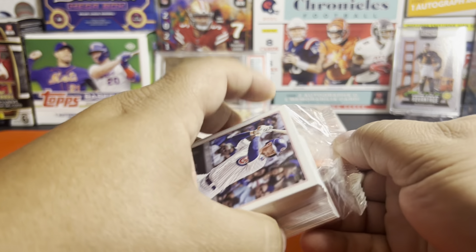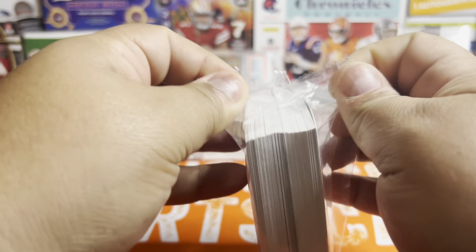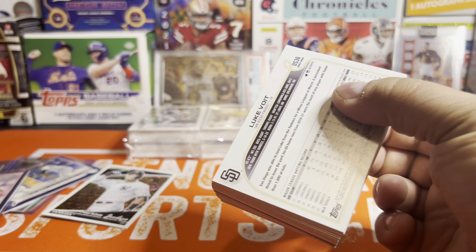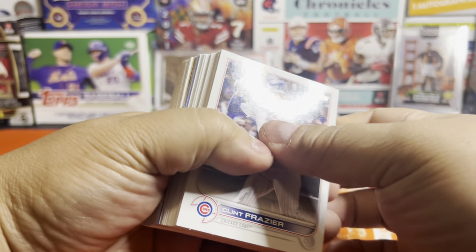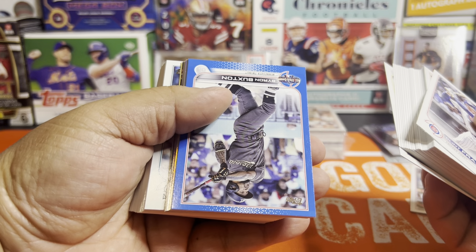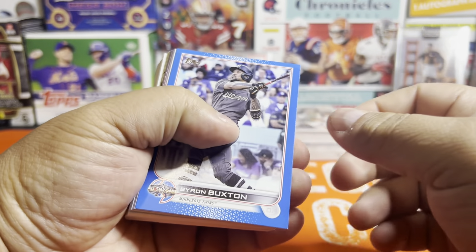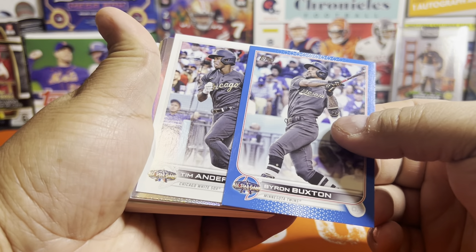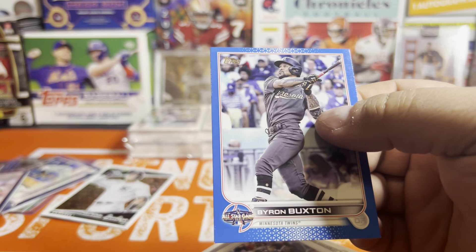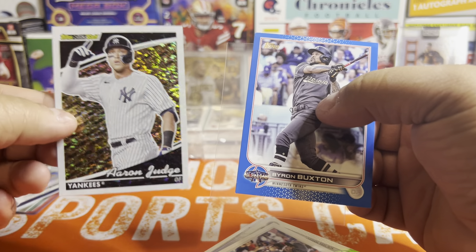So here we go, box number four. And I think I see another blue already — the blues are not guaranteed, I think they're just getting lucky. I almost see a blue in two of the next three packs. Maybe we'll hit a top rookie out of this. So here we go again — this is a blue. It's a blue insert, which are even a little harder to get. Byron Buxton. We got the double. These are not numbered but they do pop — they're kind of nice.